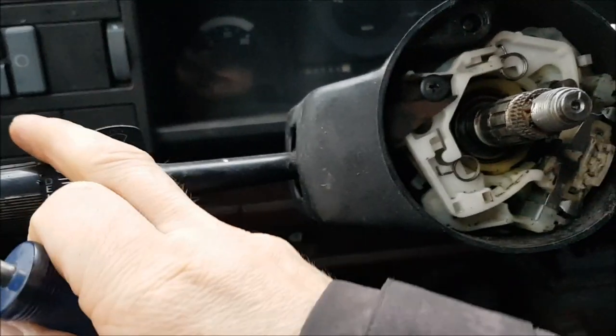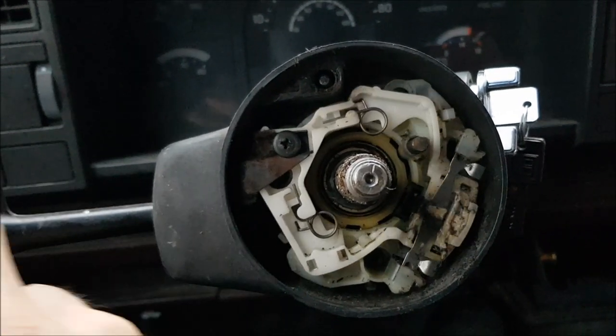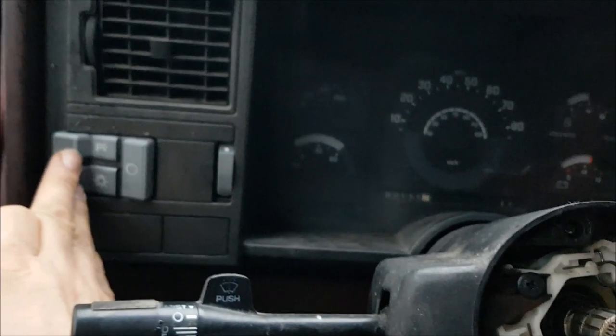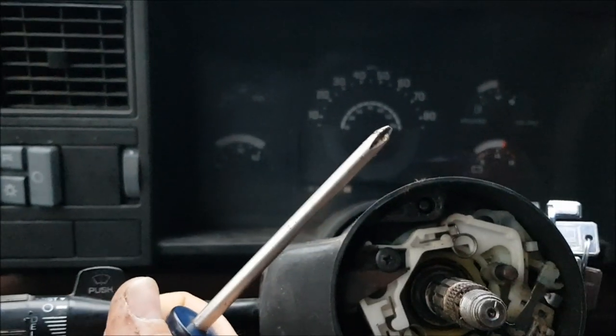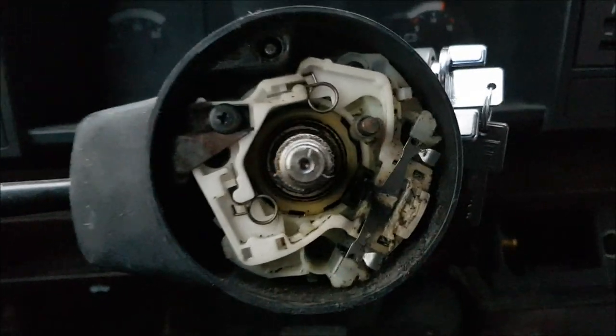There we go. Now we can see — blinkers are working. Don't know if headlights work. Look at that: high and low. That was good, that's all set.